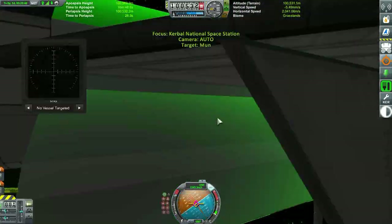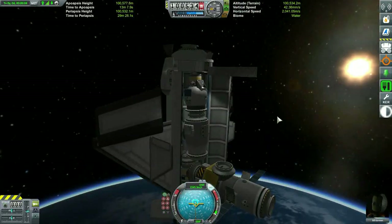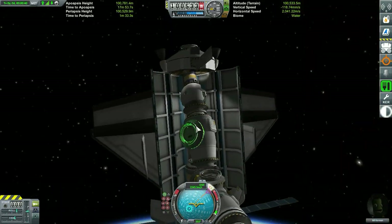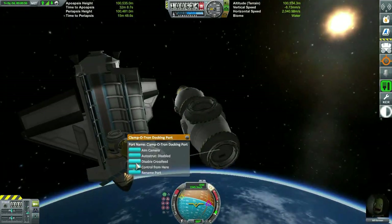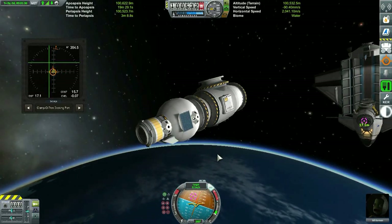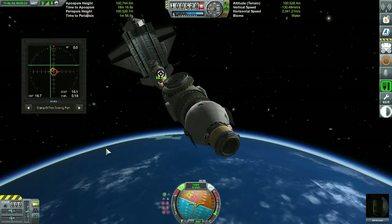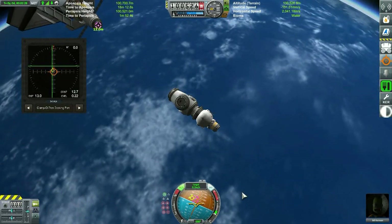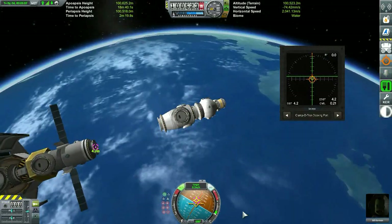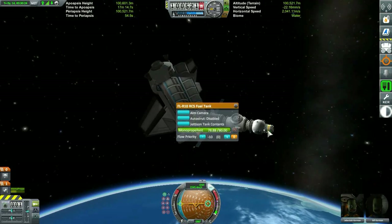Next, Bill is going to jump into the assembly pod and prepare to pull out the second module from the cargo bay. Both the assembly module and the Zvezda module are together as one single piece in the cargo bay — a pretty snug fit. With a little elbow grease, we catapulted ourselves out into space — not exactly the most elegant of maneuvers. Now we're going to use our RCS thrusters to reposition and get the Zvezda module docked into the main portion of the space station. We're using this assembly pod as an analog for the Canadarm. Coming in very carefully, getting our rotation as close to zero degrees as possible — and we are docked.